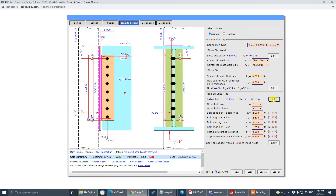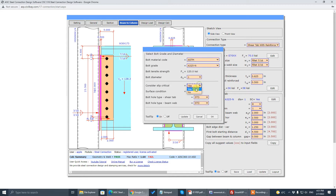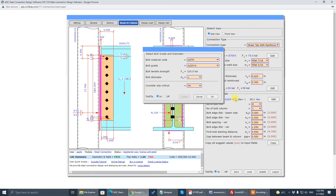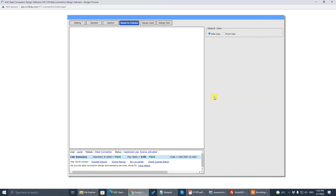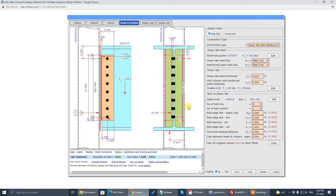If you choose slip-critical as SC equals to No, that check will disappear and you will only check bearing. Go to the settings and choose No, and the slip-critical check will disappear. So that's how you set up the bolt slip-critical.